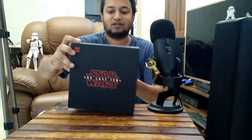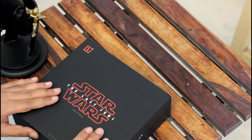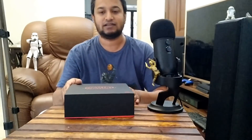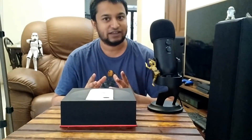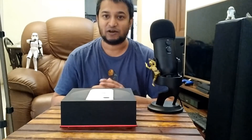Oh look at that! I love the feel of this box — I will in fact maybe use this to keep other things when the phone is not inside. Very honestly, my first reaction on looking at this was: wow, it's gorgeous. So let's touch it now.